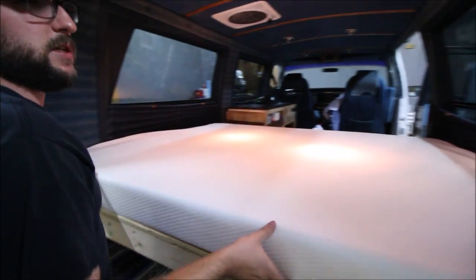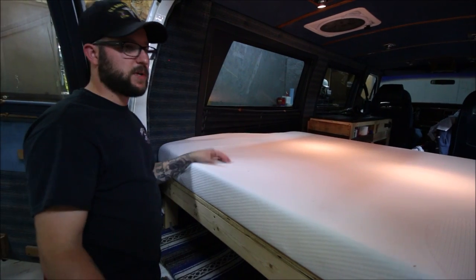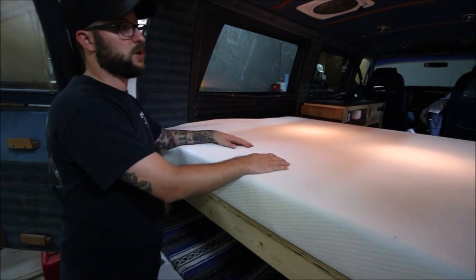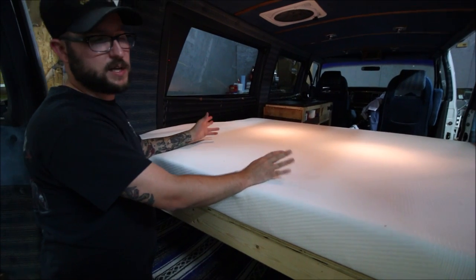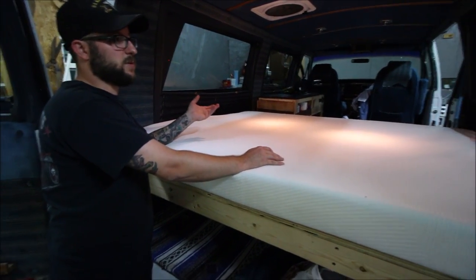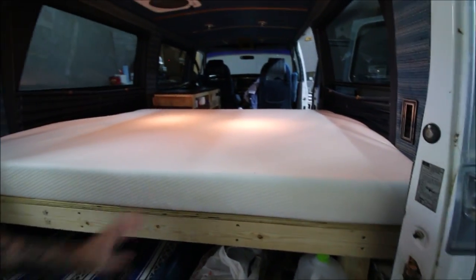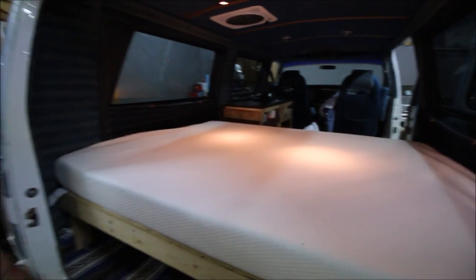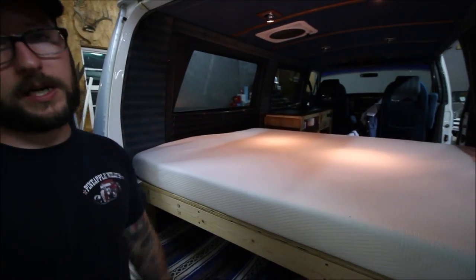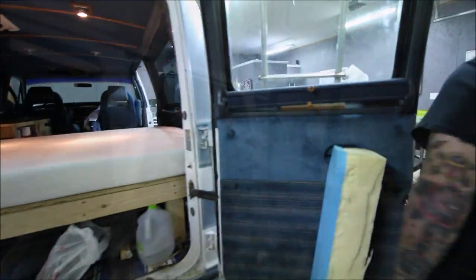This mattress I got is just a full-size mattress for a height-of-bed frame, so it was a little bit big — 72 inches long. The van itself is only 67 to 68 inches on the inside, so I cut it as tight as I could make it fit without taking too much away. We cut it in the middle so it would articulate a little bit better. It's just a five-inch foam mattress.